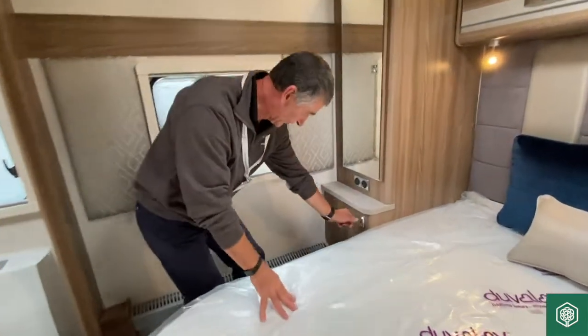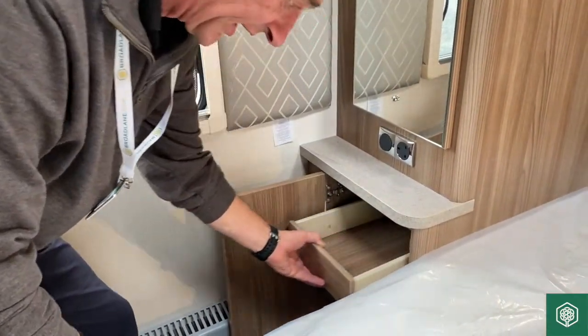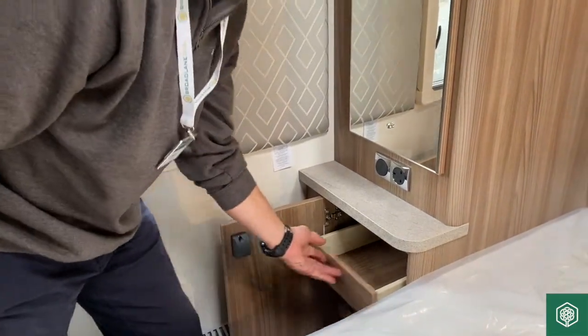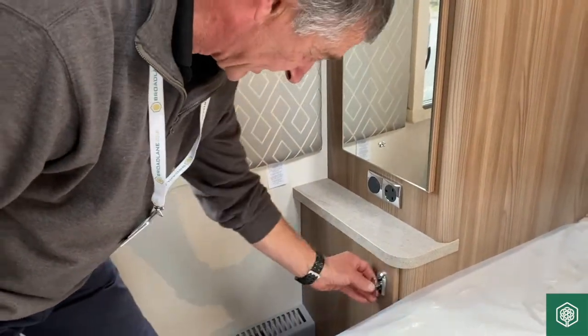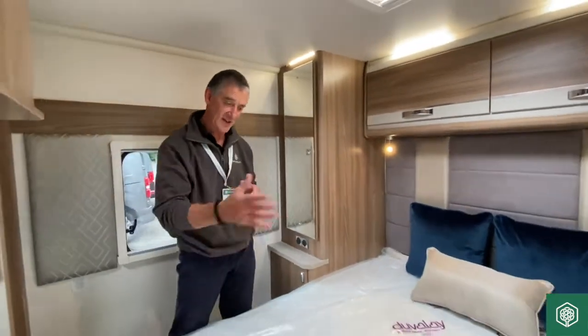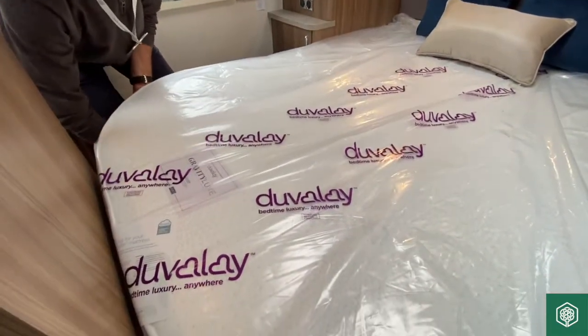Just coming back to the wardrobe — there is a nice little cupboard unit underneath, also featuring a small drawer unit that draws forward and rotates back. For more storage, to gain access to this fixed double bed, you grab the aluminium frame and just raise it up.